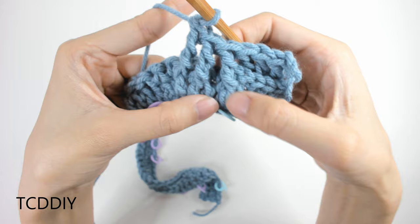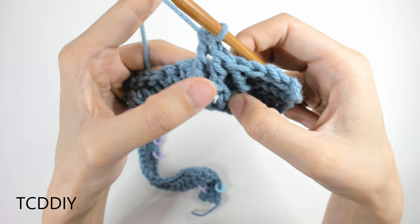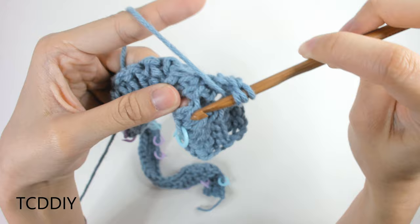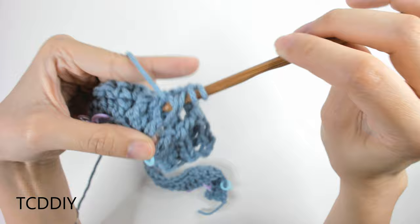Now that we have those three, go back with a fourth front post treble into the double crochet post we skipped to create our twist. Yarn over twice, bring the hook back behind your work, insert into that skipped post, yarn over, pull through, pull through 2, pull through 2, pull through 2. It will feel a little awkward but that's normal.